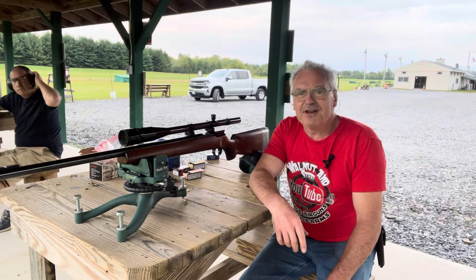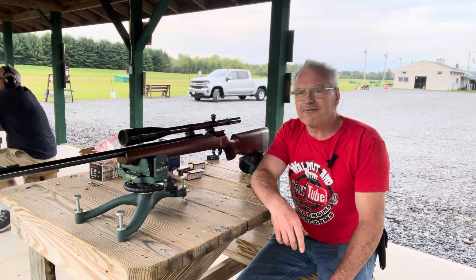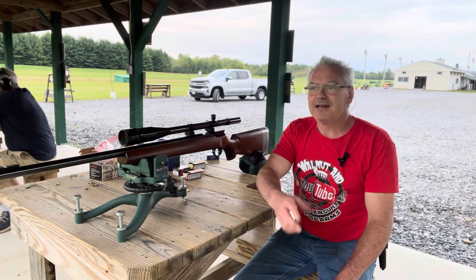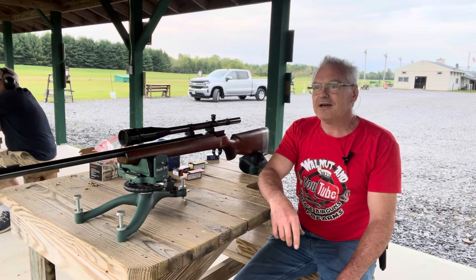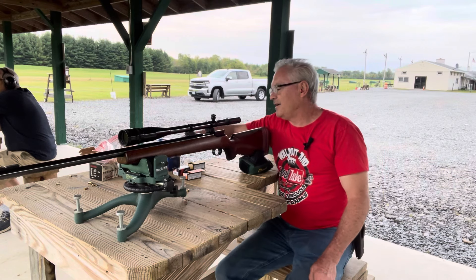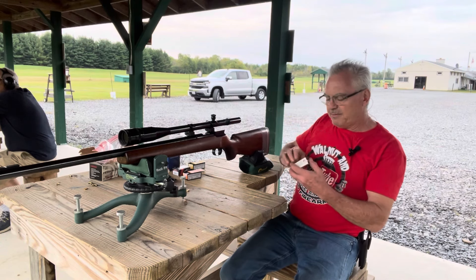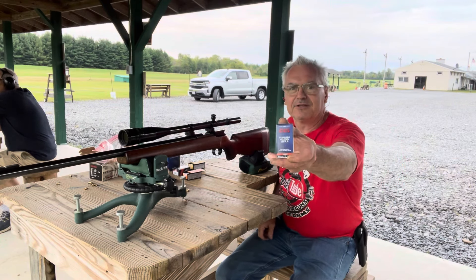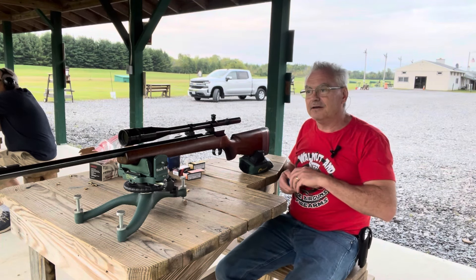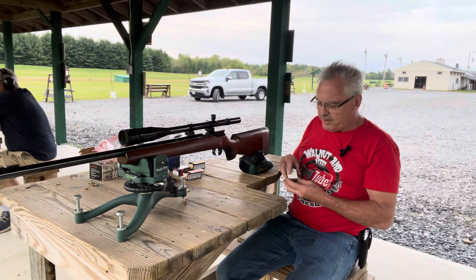Hey there friends, Nibs again out here at the range tonight doing a little goofing around. I was going to try the long rifle 200-yard challenge but it is very windy out here today, so I decided to pull it back in and I'm just going to do another Captain America challenge. This one is also going to be using budget ammo like I did with the Federal Auto Match the other day, but I just picked up a new brick of some CCI standard velocity and the gun actually seems to be doing really well with it at 50 yards.